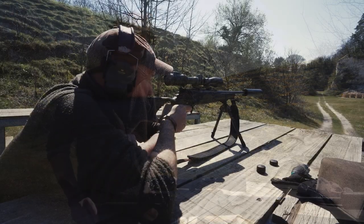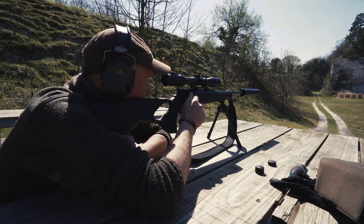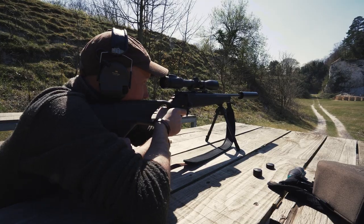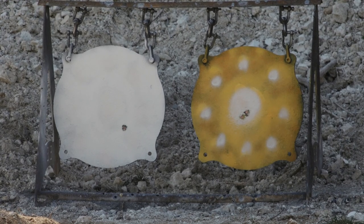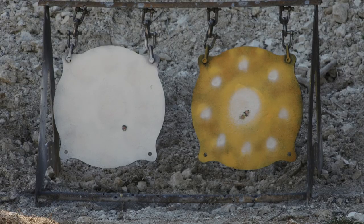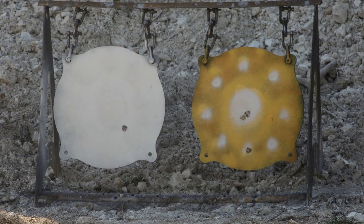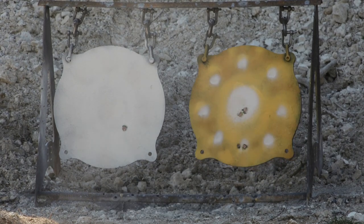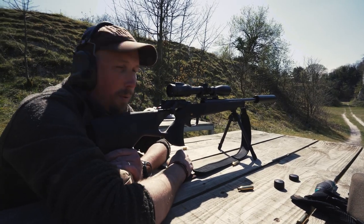After adjusting, aim on the big yellow disc with the white center — that's almost spot on. Confirm with a second shot. Still a touch low, so go three more clicks up, now aiming at the white dot. Spot on — confirm it with another shot. That's the scope zeroed and ready to go.